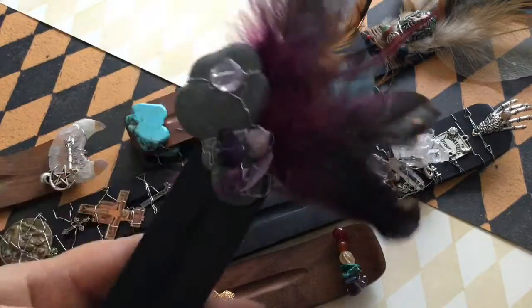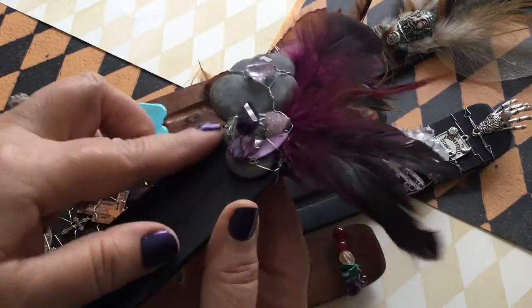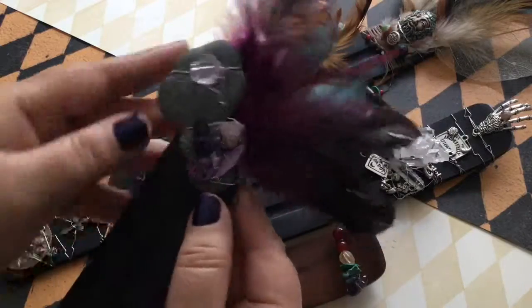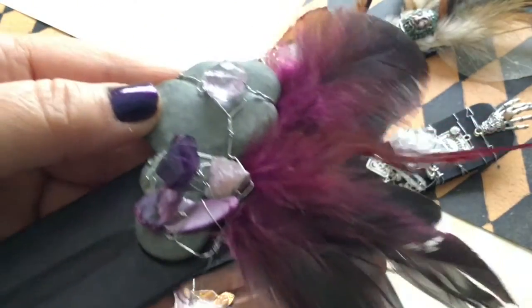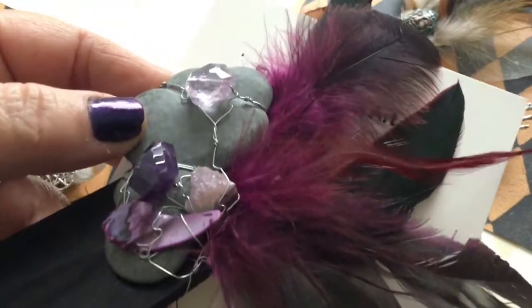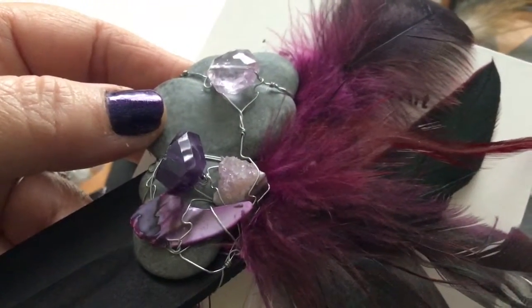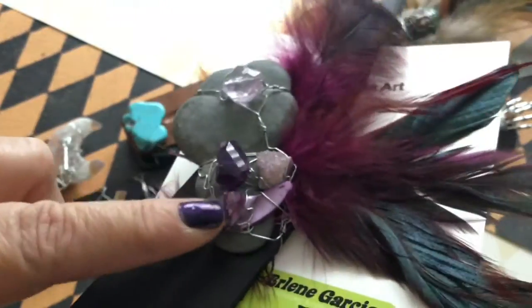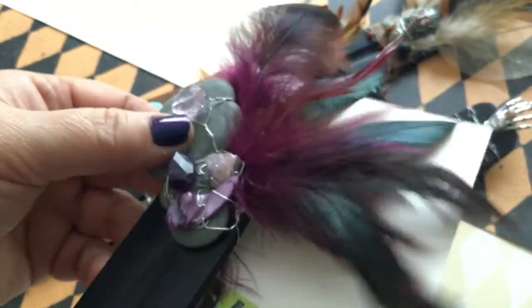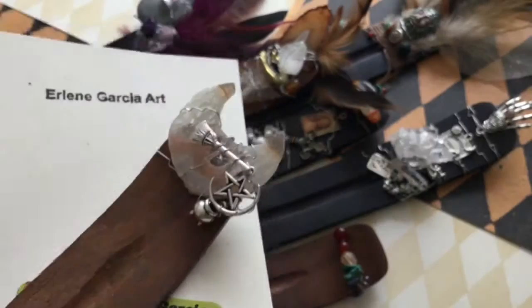This one is a fairy stone, which is the gray stone with faceted amethyst, a geode amethyst, a freshwater pearl, and cock feathers that have been dyed purple. That one is really really cool and I just took a 26 gauge wire and wire wrapped everything to the burner.